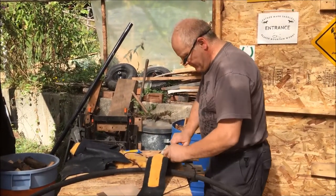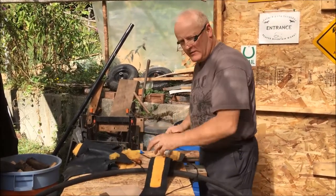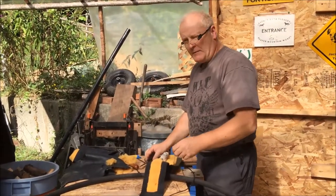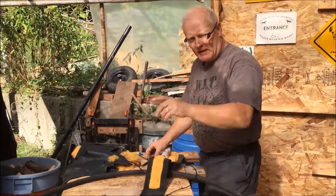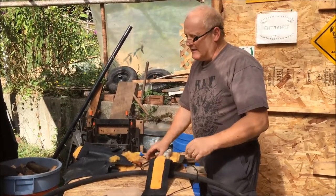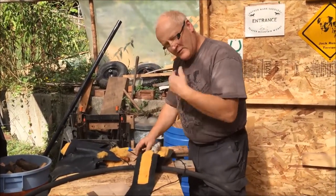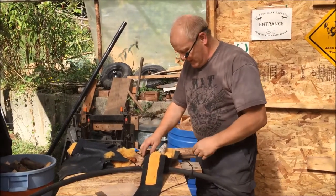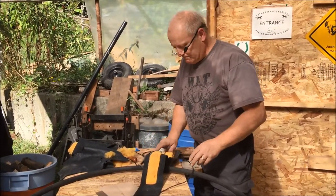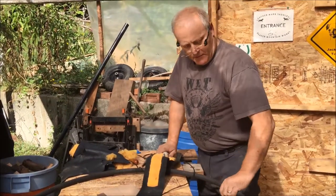Howdy, welcome to Beaver Mountain Works. On this quick episode we're just going to talk about some other products that we do. If you happen to hear some loud noises, that's my neighbor — we live out in the country here in Canada and he's getting a new well put in, so it might get a little loud in the background. I'll try to speak up, but we're doing a project here for a customer.